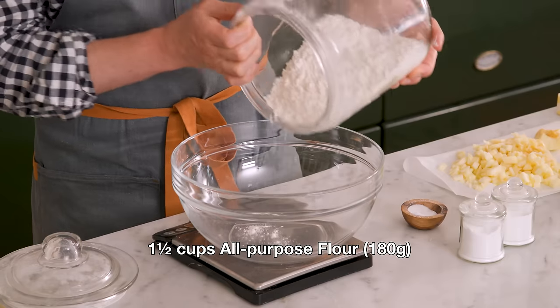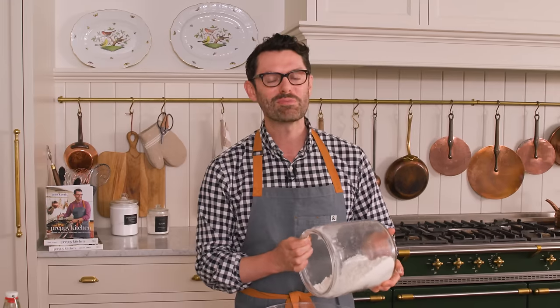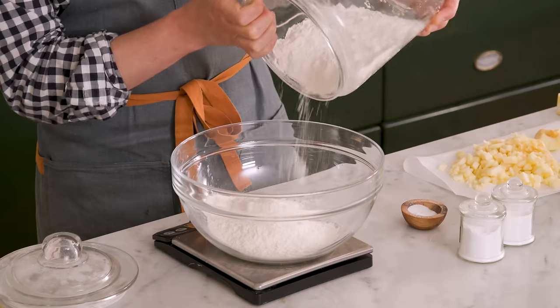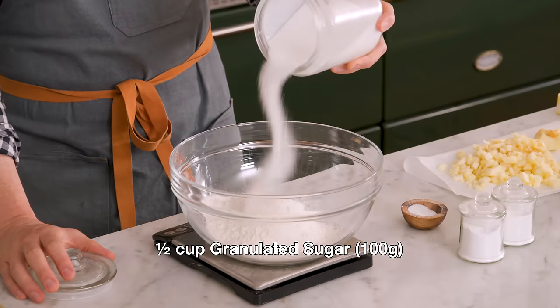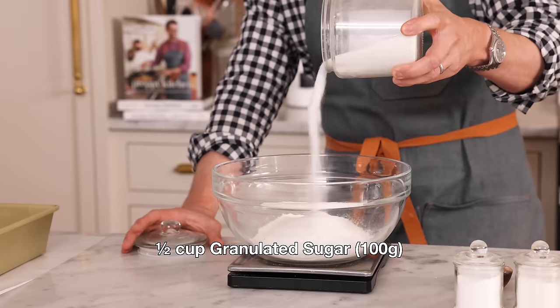Into a large bowl, I want one and a half cups of all-purpose flour — that's 180 grams. And this recipe is a one-bowl recipe; everything mixes up right here. It's so easy to make, you'll be making this over and over, especially when apples are in season. Now I want half a cup of granulated sugar, that's 100 grams.